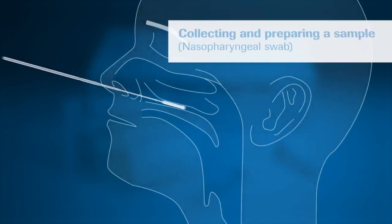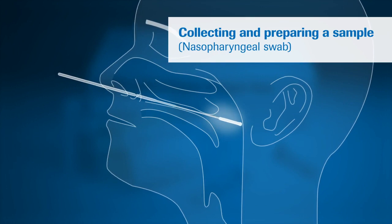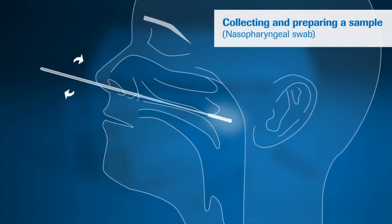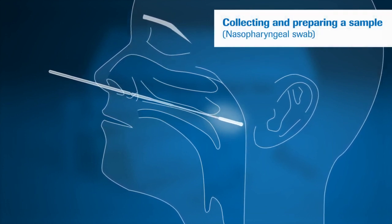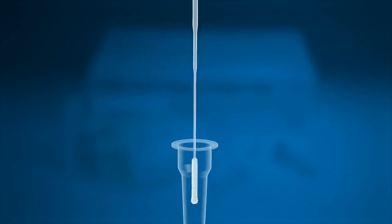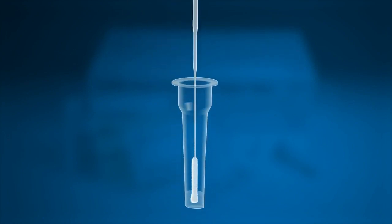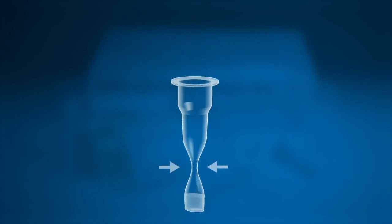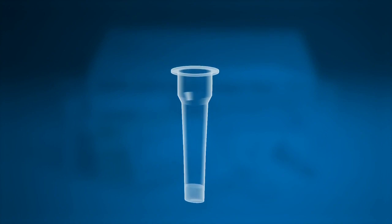When ready, insert a sterile swab into the patient's nostril and swab the surface of the posterior nasal pharynx. Rotate the swab three to four times and withdraw it from the nasal cavity. Place the swab into an extraction buffer tube and, while squeezing the buffer tube, stir the swab more than five times. Then remove the swab while squeezing the sides of the tube to extract the liquid.